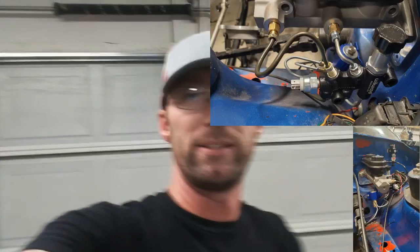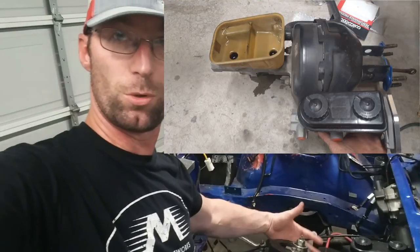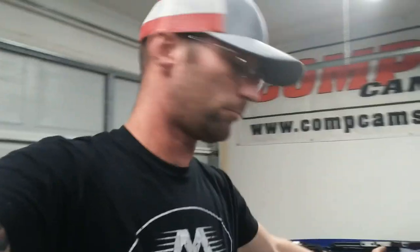Once you get it all bolted up, the last thing to do is make new brake lines — unless yours happen to be long enough. Since we essentially moved the master back about six inches, your brake lines probably aren't going to fit anymore. Further complicating things, I also wanted a new proportioning valve and to install a line lock. I'll have a video on that coming out next.